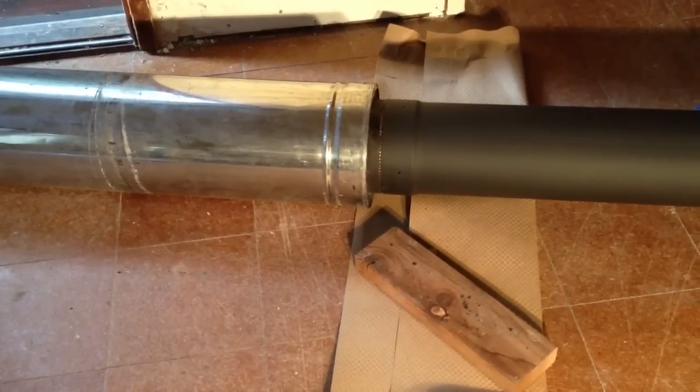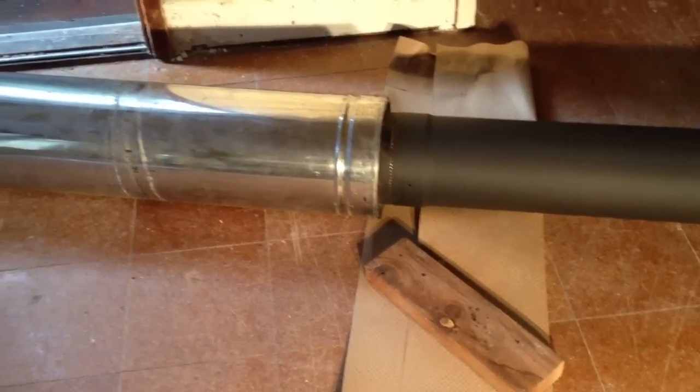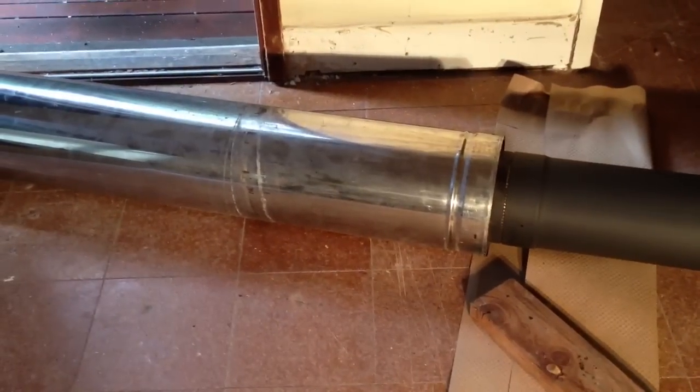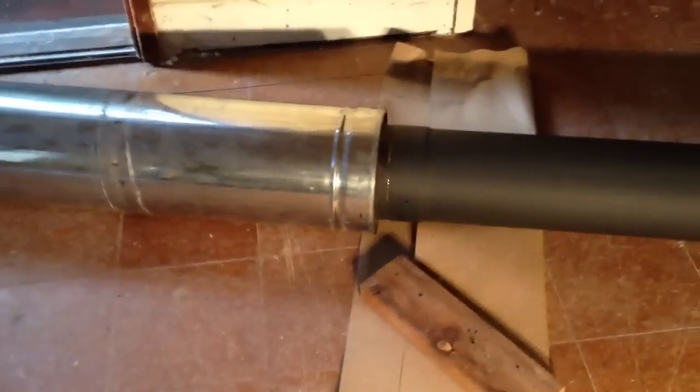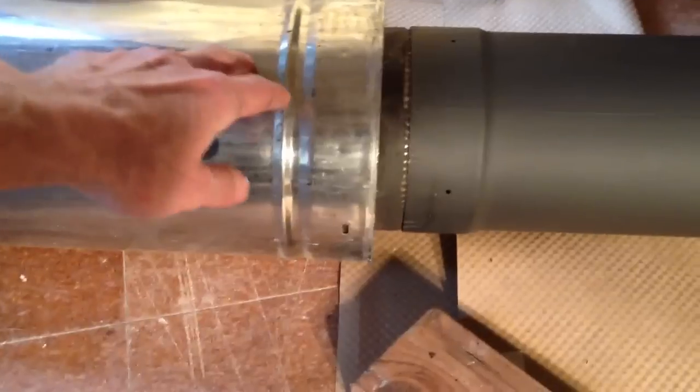This is a quick video to explain how you attach Class A piping to stove pipe. The Class A piping is this silver piping.